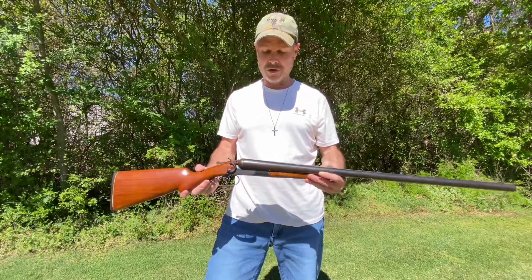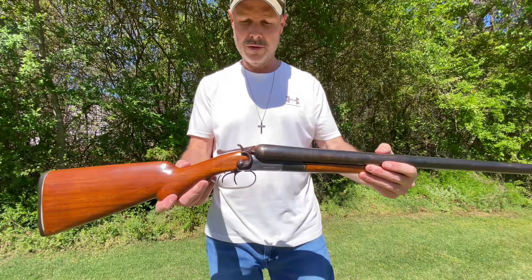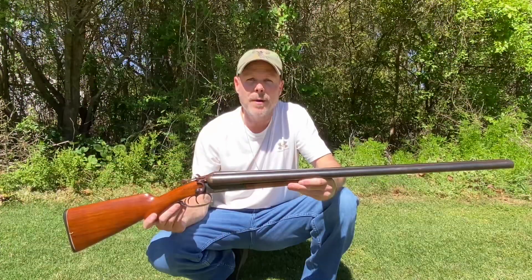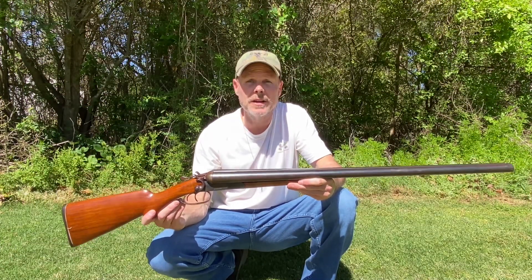This is a Baker Hammer Gun. It's a double barrel 10 gauge with two hammers, two triggers, and a 30 inch barrel. Operating a double barrel 10 gauge is quick and simple — take a look, I'm about to teach you something.